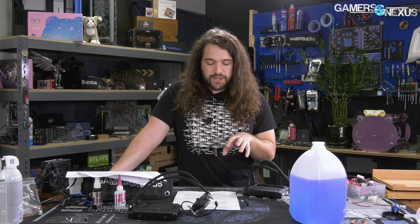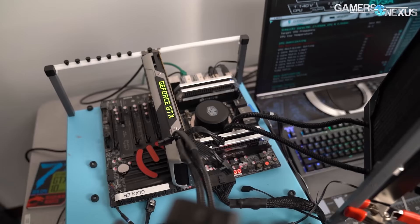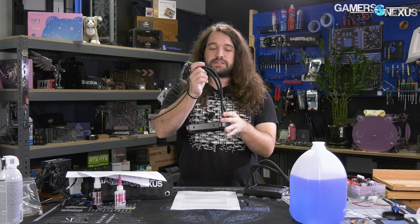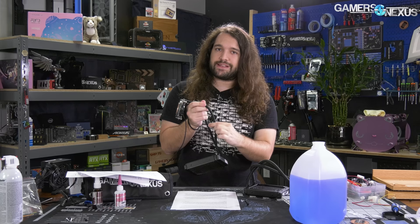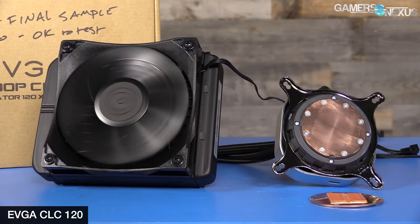Now that we've shown all this, it's worth expanding on the science of cooler manufacturing. Tubing material is commonly FEP, EPDM, or PTFE (Teflon). EPDM is ethylene propylene diene monomer — basically a rubber. PTFE-lined tubes are identifiable by their corrugated exterior, seen in products like Cooler Master's, and the Teflon lining helps prevent permeation — one of the best approaches for that. However, bending these tubes sufficiently can crack the Teflon lining, causing significantly worse permeation performance — a notable flaw of that material.